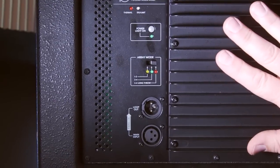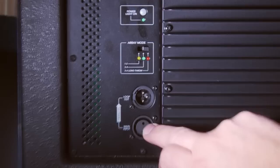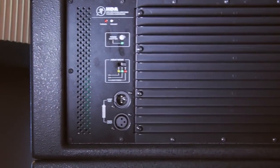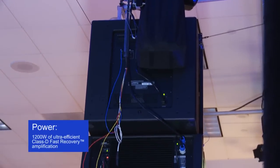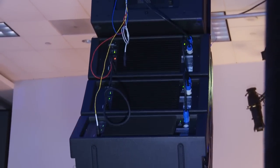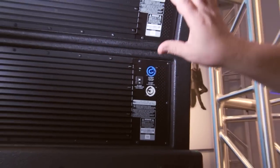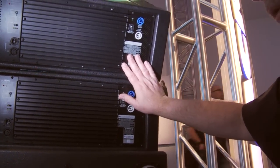As with most of these compact line arrays, you can loop in and loop out. You can see an XLR in and an XLR out, and you simply go from one box to another. Power is by Neutrik PowerCon, and again you loop from box to box to box. You can run all four boxes off of one 15 or 20 amp circuit.